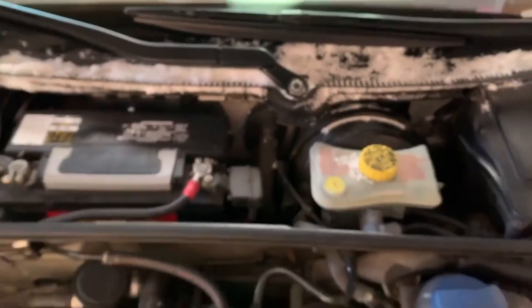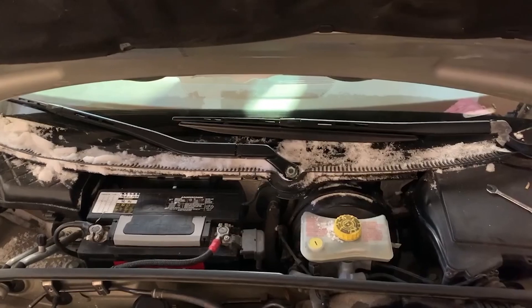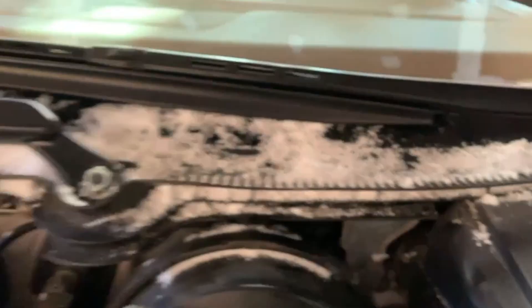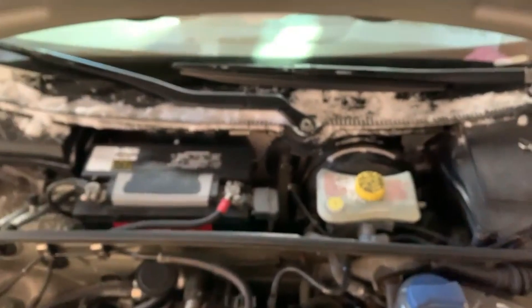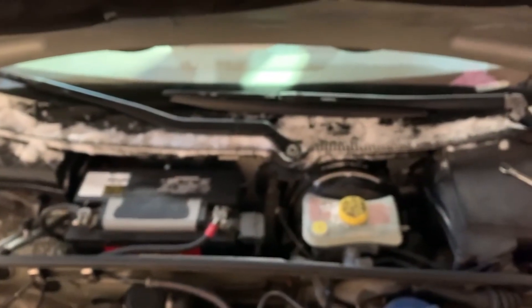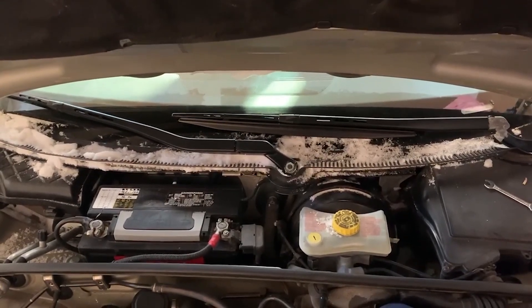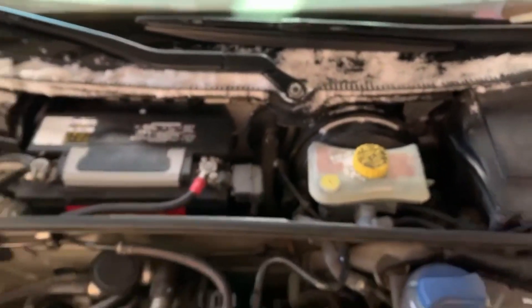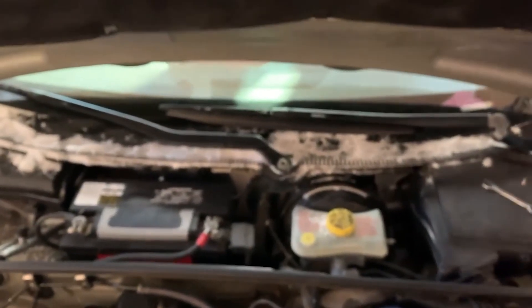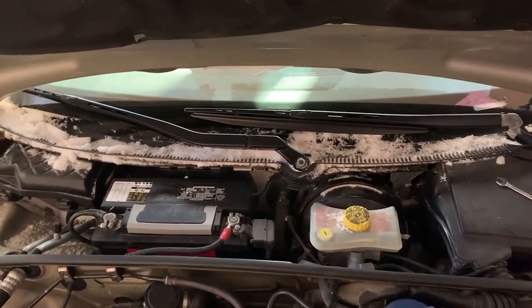Once you've tinkered with it a bit and figured out that it's in a good position, you've tested the wiper blades — everything works fine, goes up and back down as it should, properly goes back into the home position. As you're seeing in this video clip here, this is about how straight I could get it for it to be usable, and it's pretty much perfect. It might be slightly off but it doesn't go into my field of view when driving, so it's perfectly fine.